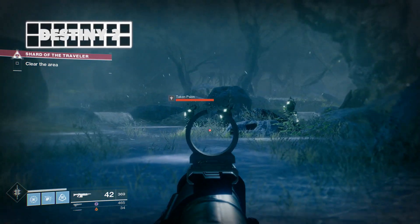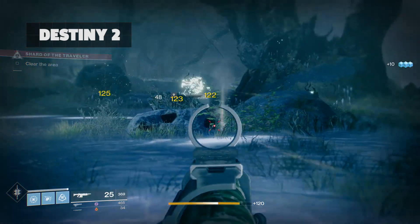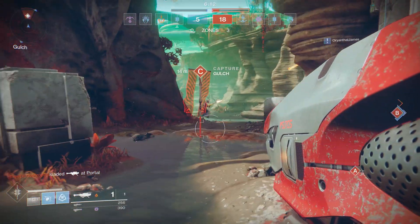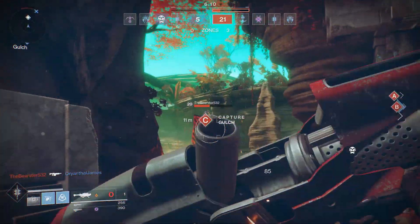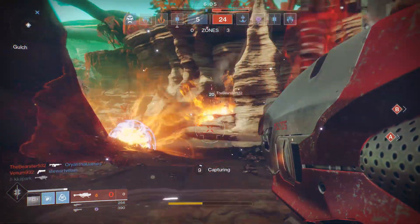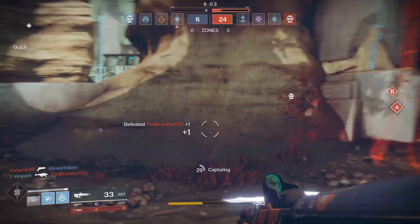In Destiny 2, I programmed jump, reload, crouch, and weapon switching to the back triggers and the extra shoulder buttons. This way, I'd never have to take my right thumb off the stick. I felt a lot more nimble and agile. I was able to react, fire back, and leap into the air or do a slide to throw off enemies in crucible matches.